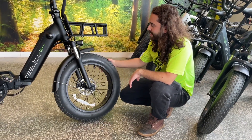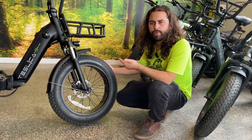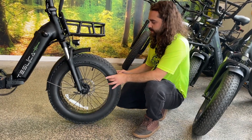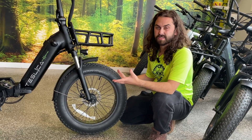These fat 20-inch by 4-inch tires will give you that extra little bit of comfort, a bit more traction on loose terrain, and a bit more balance and stability for your day-to-day riding. With four inches between you and the road, if you hit a puddle, you're not going to feel it nearly as much as you would on a regular bike.